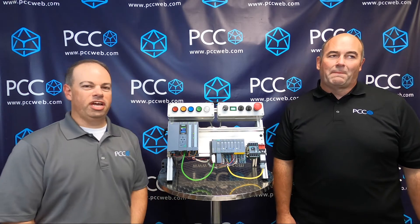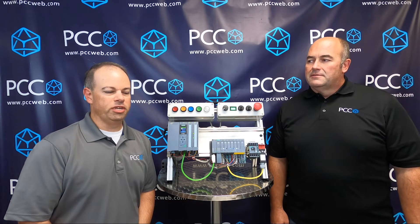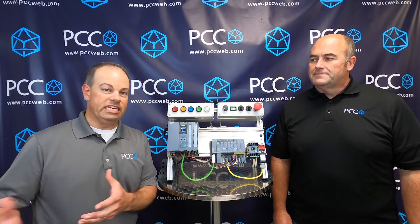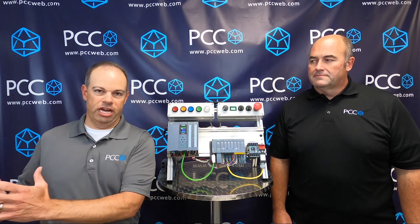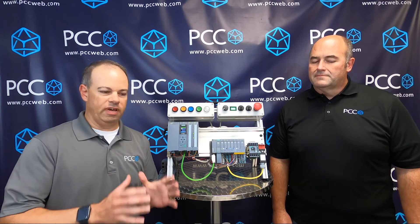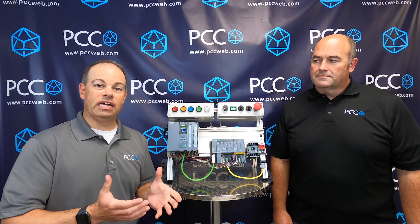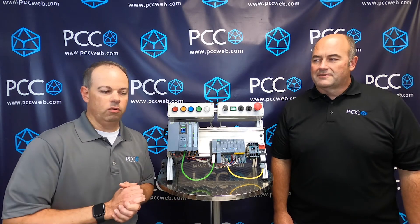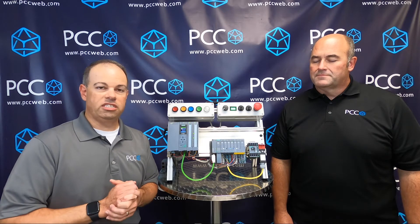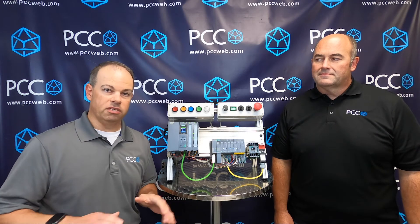Thanks Todd. One of the challenges that we see with OEMs and end users is a situation where you have to have different designs for different needs. You have your Rockwell design, your Siemens design, your Schneider design, and throughout that system you've got products and solutions aligned with that PLC. What we see is really a need for standardization in the market, so that even though end users might need a different PLC or different manufacturer, there's an opportunity for standardization of the peripheral devices that get attached to the system below that PLC and connected to its network.